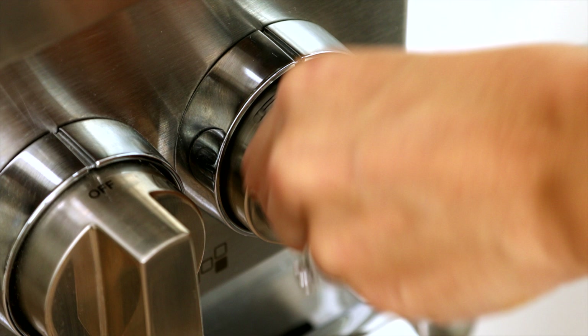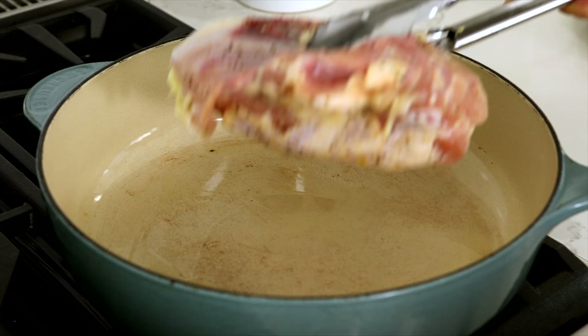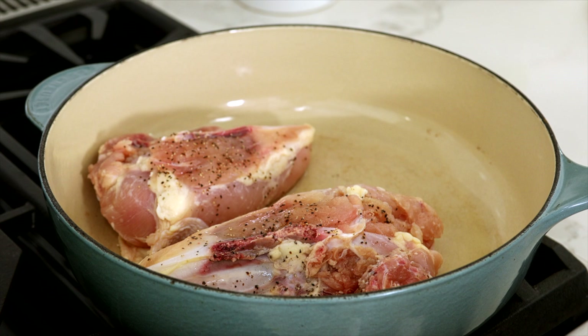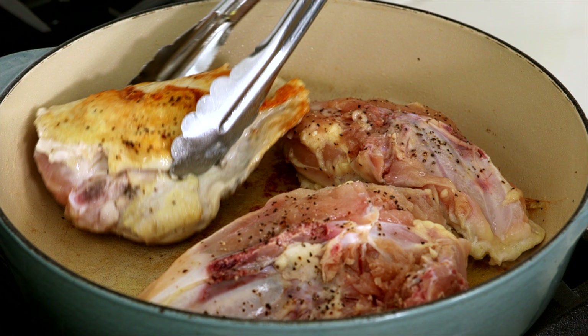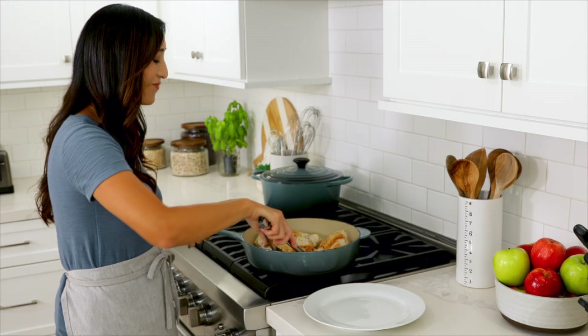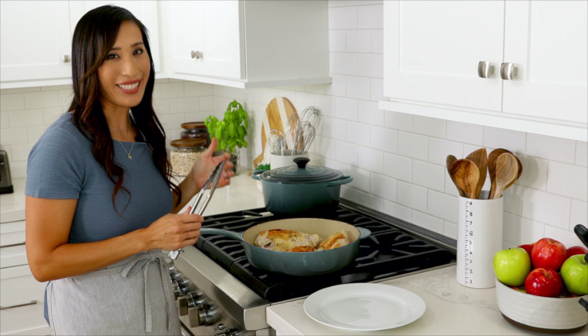Now that we have all the vegetables and the chicken prepped, let's head over to the stove. Heat a large pot or Dutch oven over medium heat. Add one tablespoon of olive oil and once hot, place the chicken skin side down. Cook until the skin is golden brown, about six to eight minutes, then flip and cook until the bones are browned about five minutes, then transfer it to a plate. There should be about one tablespoon of drippings in the pan. Searing the chicken skin is going to add nice brown color and more flavor to the surface, similar to searing a steak, and there's going to be fond on the bottom of the pan which is going to infuse into the soup.